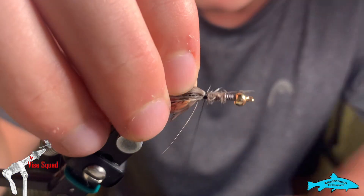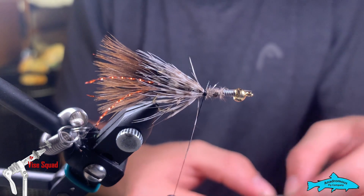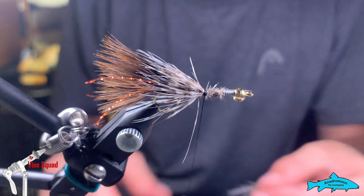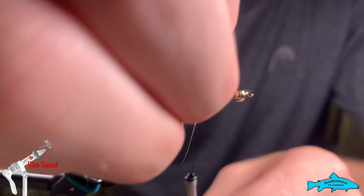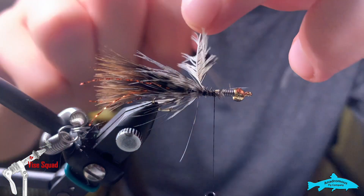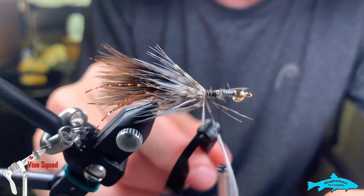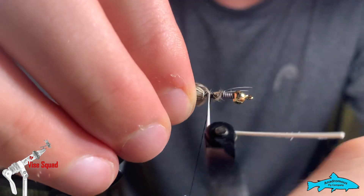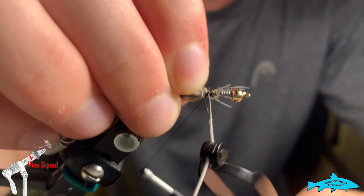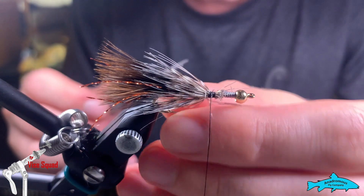Which obviously drives the fish nuts if you've seen any streamer in the water. All right, one more feather, then we're going to add another step. Just a little bit bigger each time — don't want to go too quick to get bigger because eventually you run out of size. Grab a little bit more, then take off that stem that got away.